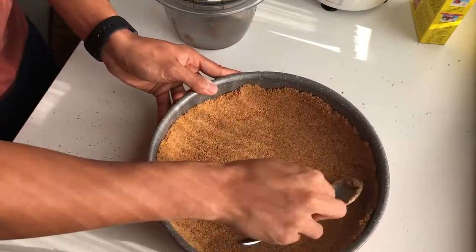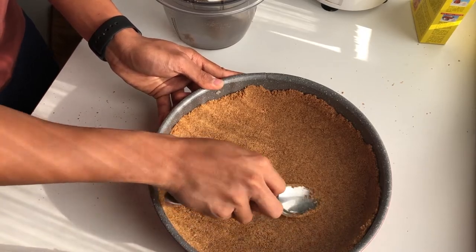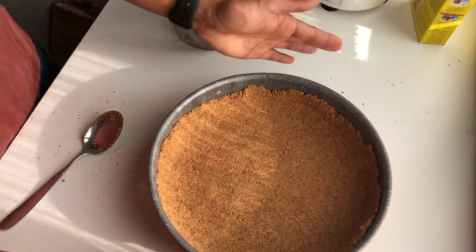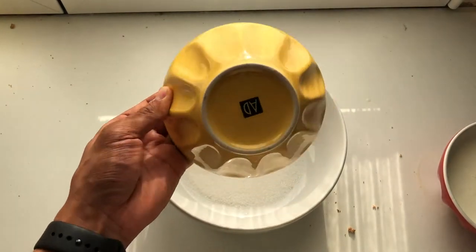Then let it rest inside the fridge for 30 minutes, or if you're in a hurry you can put it in the freezer for 15 minutes. So here we have the sugar.